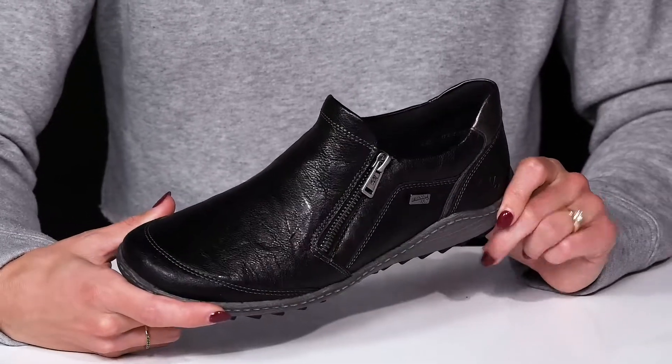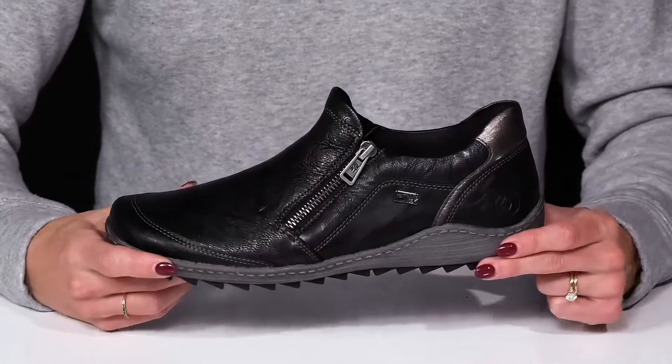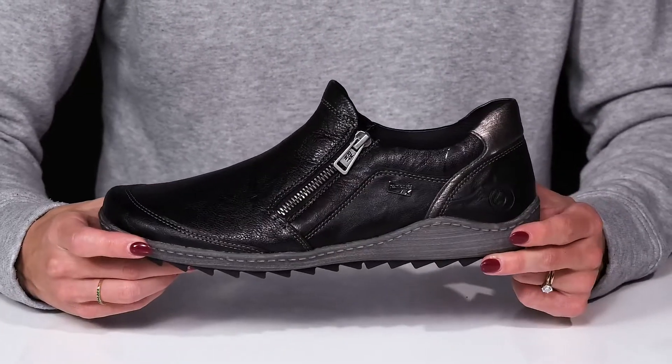I think these will be great to wear with a cute casual outfit like some denim jeans and a nice sweater.